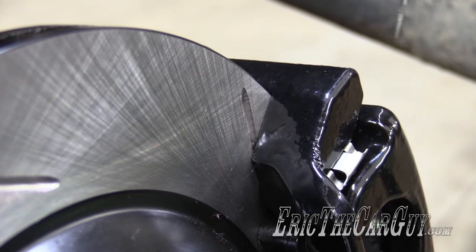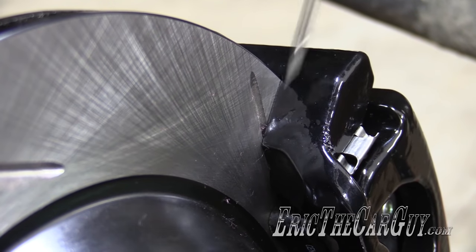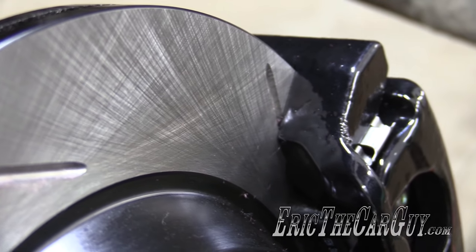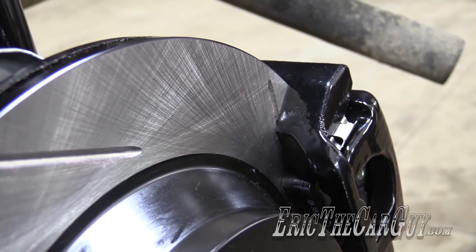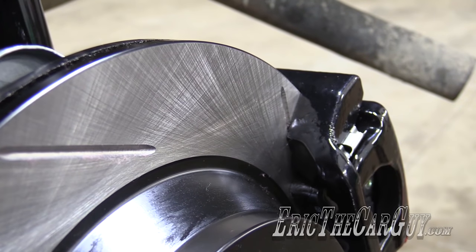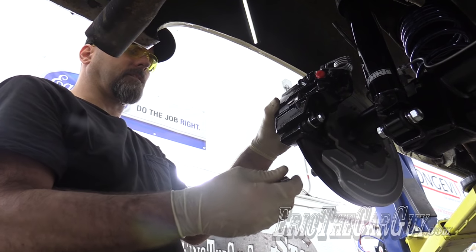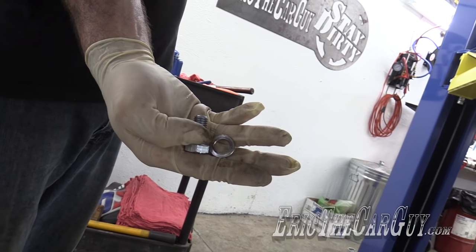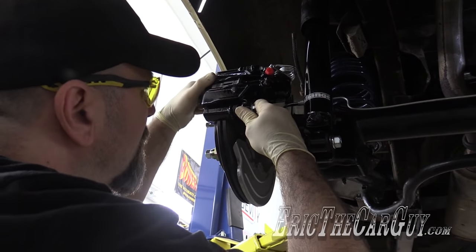I'm noticing something as I'm assembling this - there is zero clearance between the bracket and the rotor. It's not making contact, but it's way closer than I feel comfortable with. Therefore, I'm going to take the lock washer from underneath the bolt head and put it in between the bracket and the caliper to try to space this out and move it over just a little bit, because this is just too close. Let's see if this works - I'll put the washer in between the caliper and the mounting point.